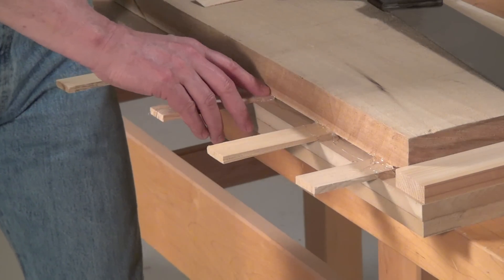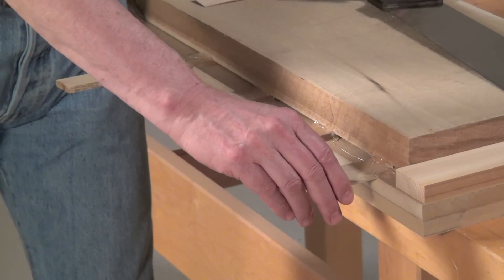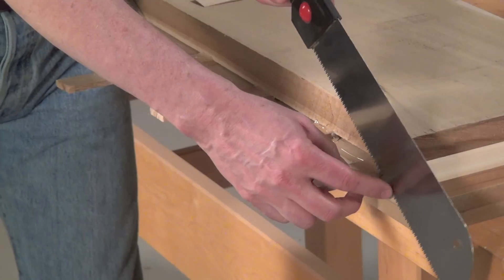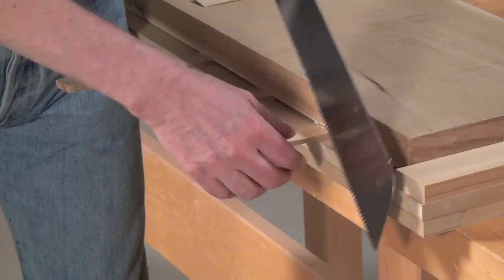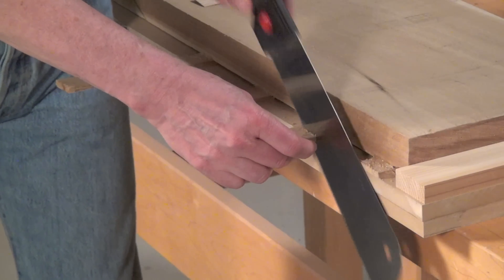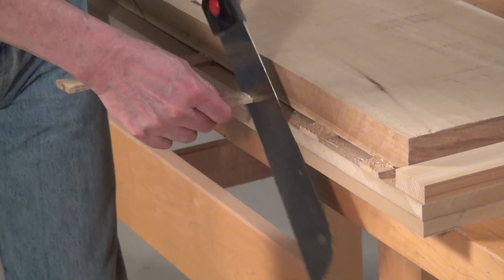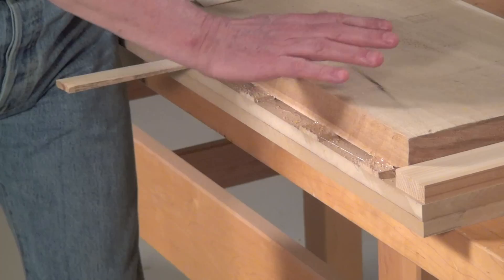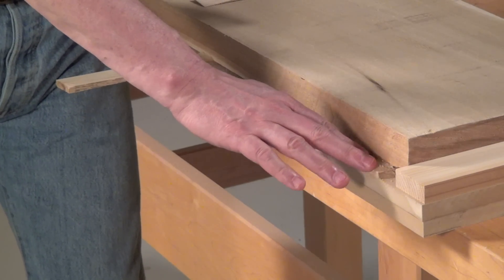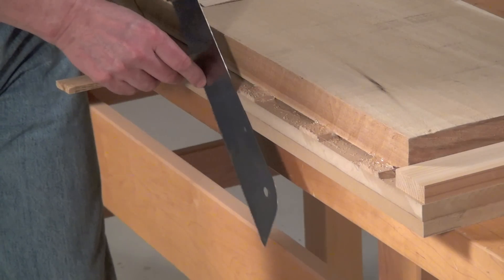Let the glue cool. Then check the wedges to make sure they're fastened securely, and then cut them flush with the edge of the sled. Now the glue looks like it's creating quite a mess, but actually, once you're done planing, it's easy to remove because it doesn't stick to the MDF very well.